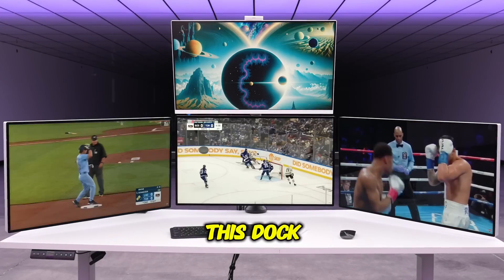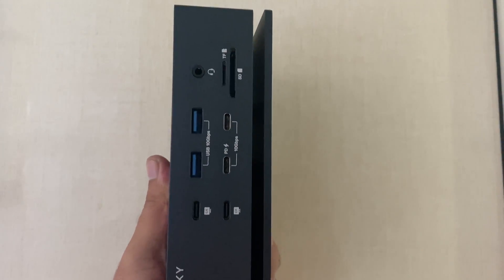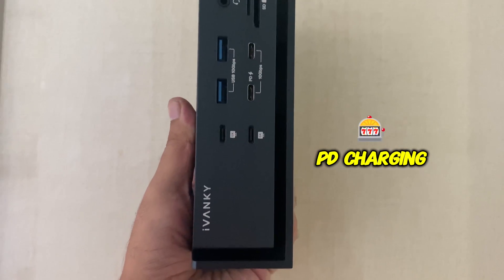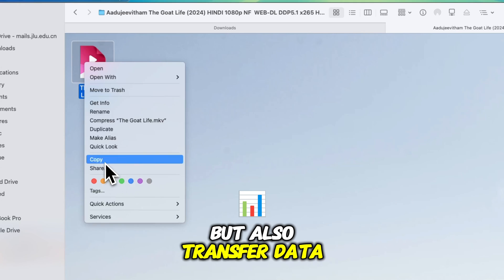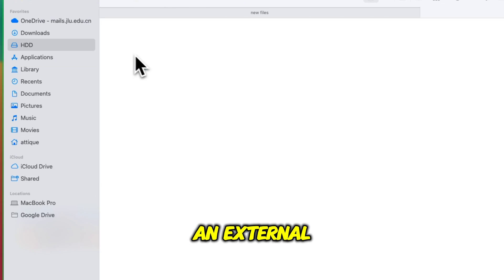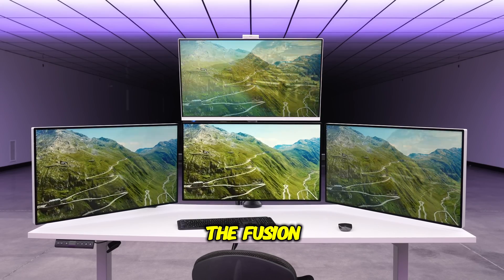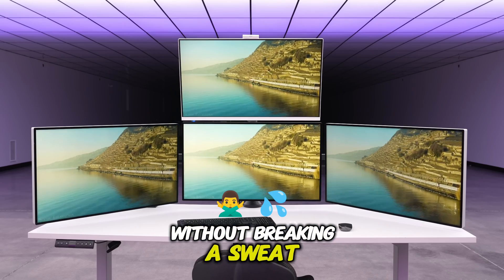Let's talk about the speed. This dock is a powerhouse when it comes to performance, with multiple 10 Gbps USB-A ports and PD charging slots. Your devices will not only charge fast but also transfer data in record time. Whether you are moving large files from an external drive or streaming to multiple monitors, the Fusion Dock Max 1 handles everything smoothly without breaking a sweat.